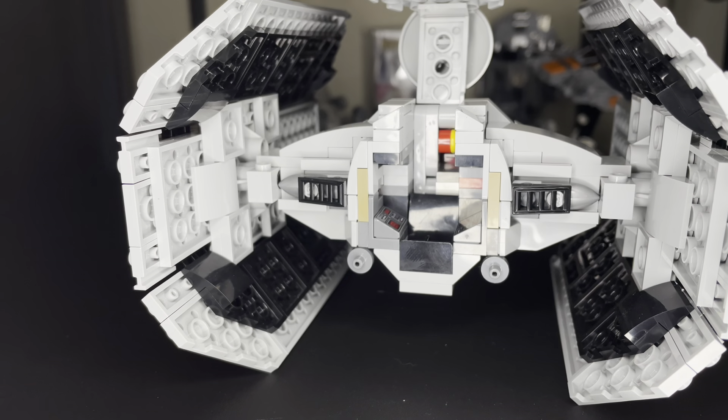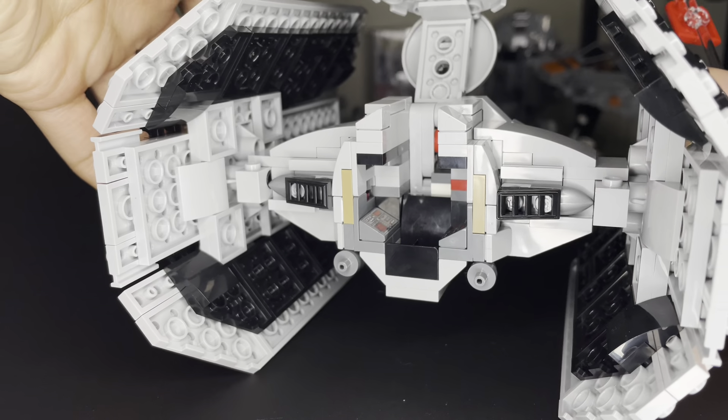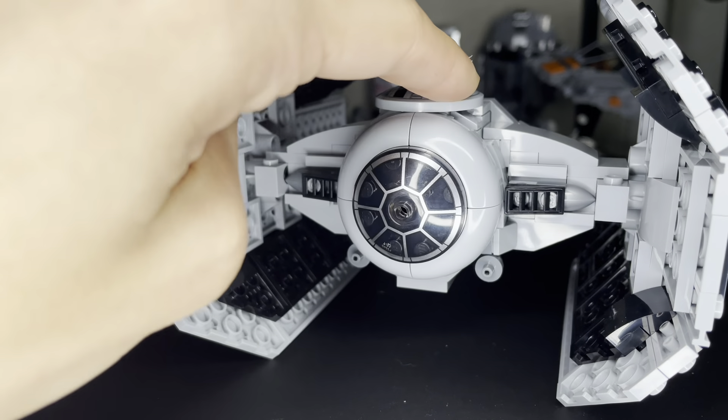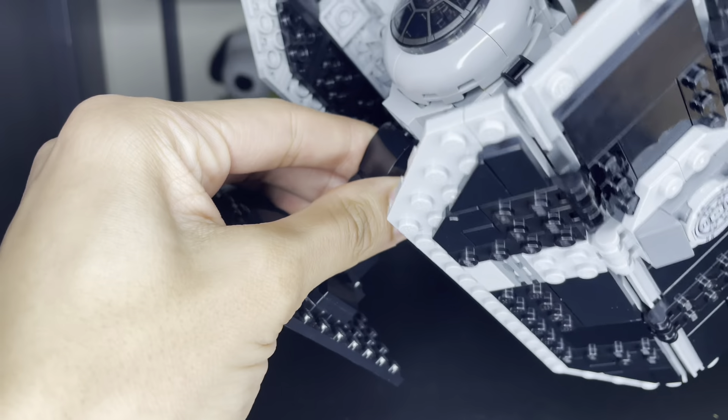Opening it up, here's the inside of the ship. I'm putting Lord Vader inside, and now I'm going to put this back on the display.